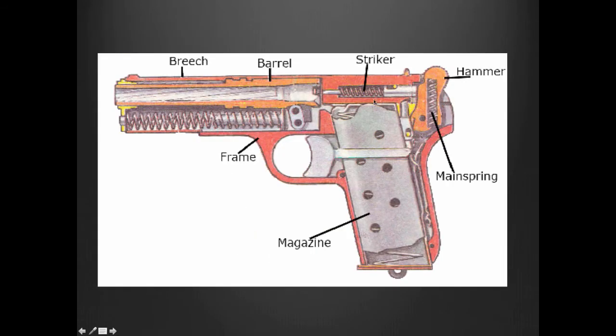And this is the magazine — it's detachable, comes out, and is where you load your cartridges in. This is just another look at the interior of that gun. There's the barrel where the bullet comes out of, the spring, the striker and hammer, another spring, and a magazine.